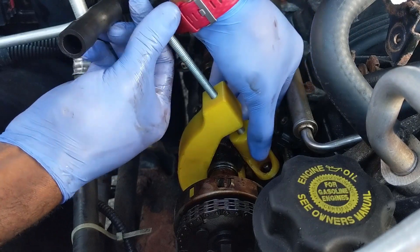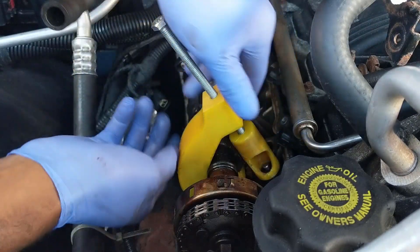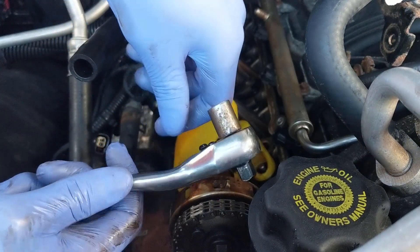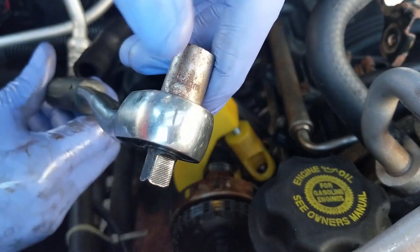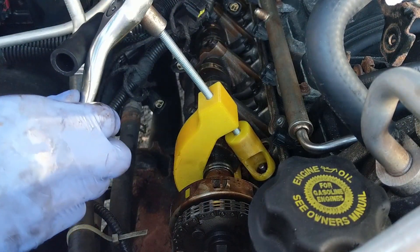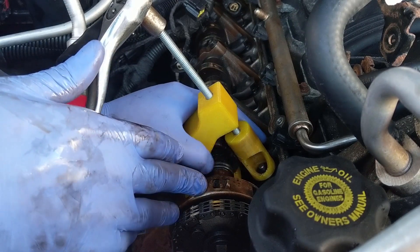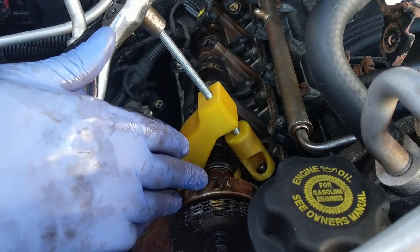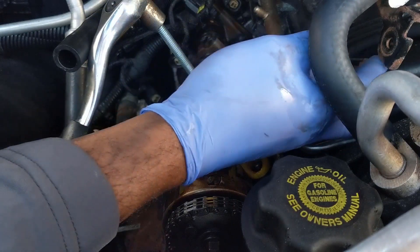Now I can feel that the bolt is getting tighter and nothing is moving. Go ahead and grab a wrench — it's a 13 millimeter socket — and pop that right on the nut here and continue tightening. I'm going to pause the video and use an air compressor to pressurize this cylinder before we proceed, because otherwise the valve is going to fall once we compress the spring.